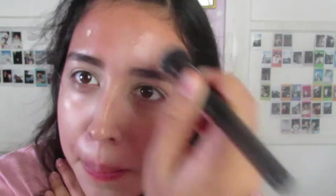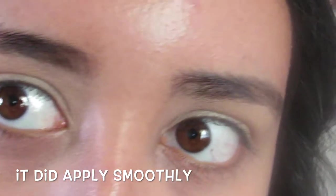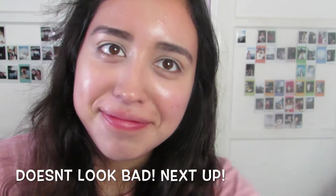A little bit goes a long way — I used probably around 9 to 12 little dots for my whole face. The coverage is super smooth. I really liked how well the coverage was done. It doesn't look cakey at all.